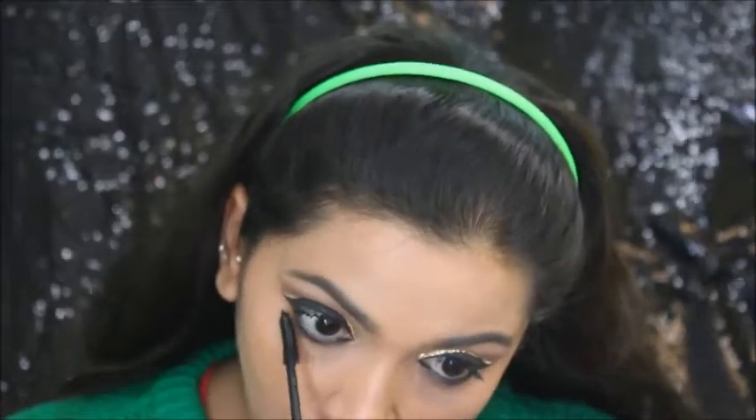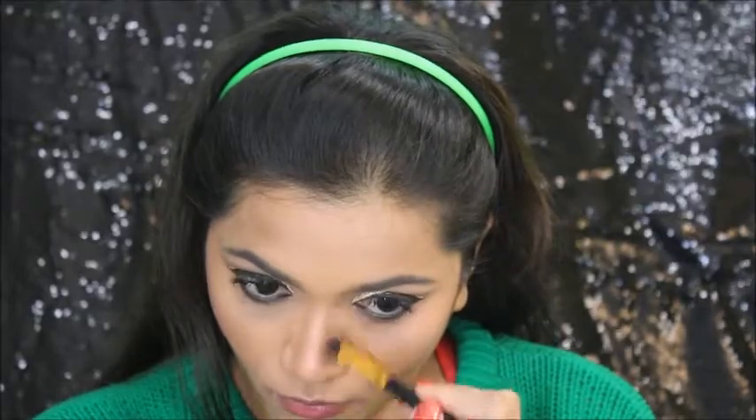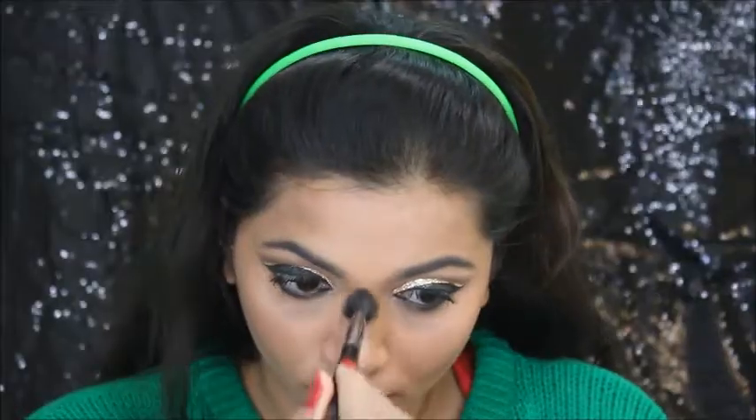Then I'm coating my lower lash line with mascara. Moving on to the face, I'm using this bronzer to bronze up my face — bronzing my cheekbones, jawline, and also contouring my nose. Then I'm using the same blush from that same palette, contouring my nose further, and making sure there are no harsh lines. Moving on, I'm using this highlighter to highlight my highest points.